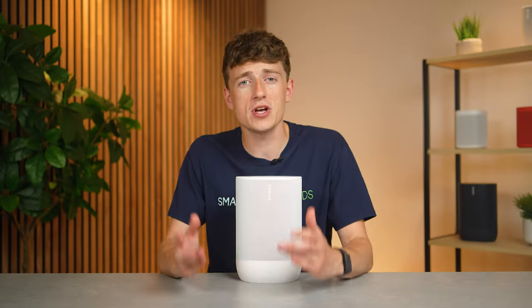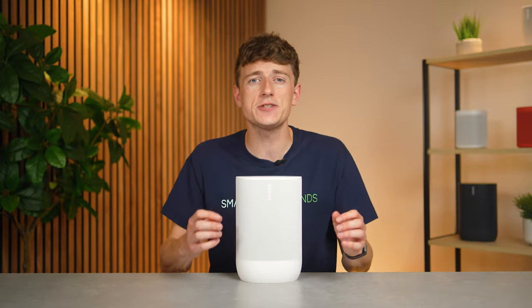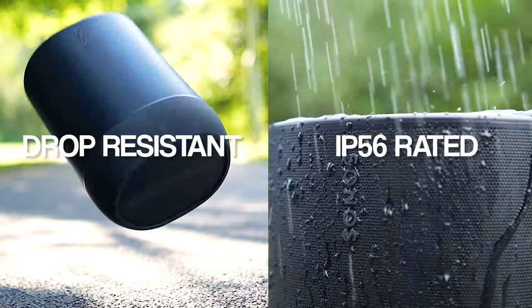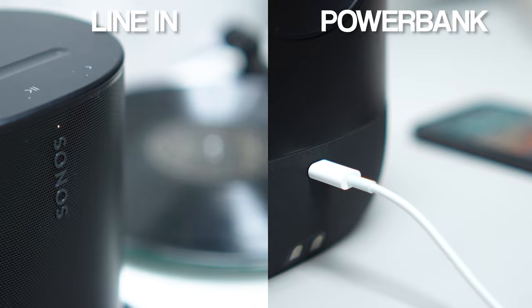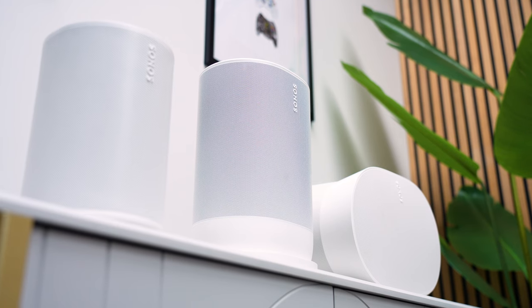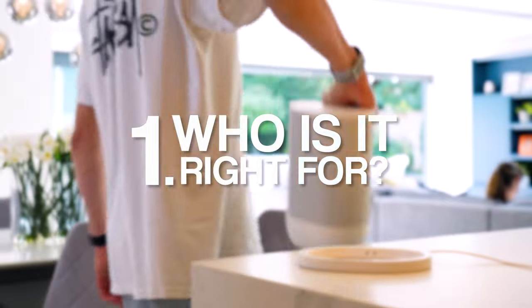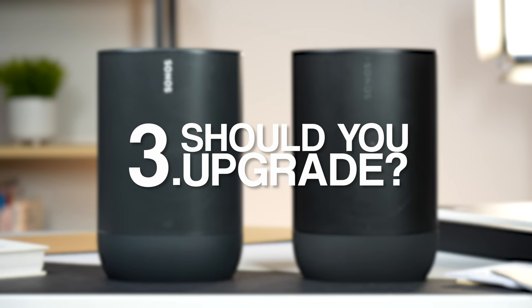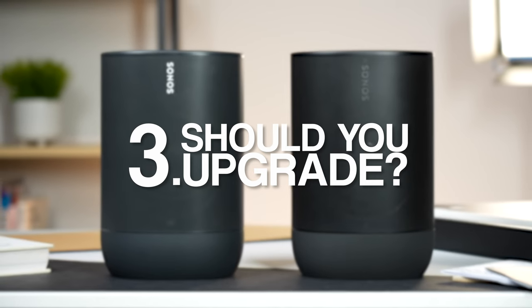I'm going to be looking beyond the Sonos marketing and really testing this speaker out for its sound quality, battery life, durability, USB-C line-in and power bank charging, as well as comparing it with other speakers in the Sonos lineup including the ERA speakers. I'll be answering three big questions: who is this speaker right for, is it worth its £449 price tag, and should you upgrade from the Move Gen 1?